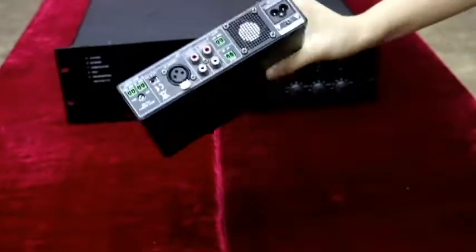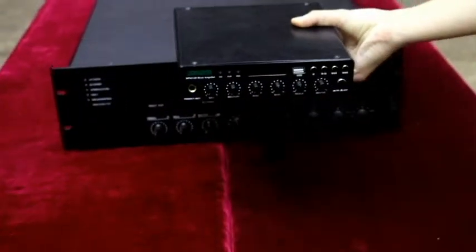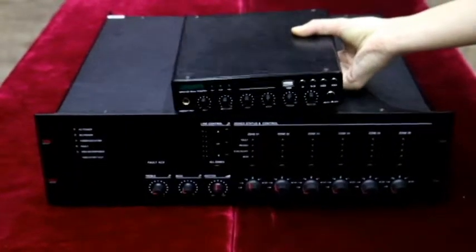Comparing to traditional amplifiers, it is only one-sixth the volume but one-third the price.